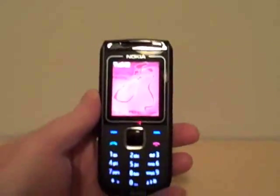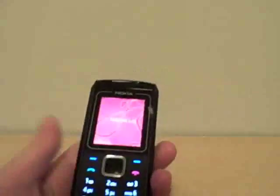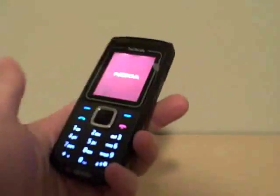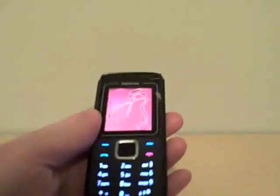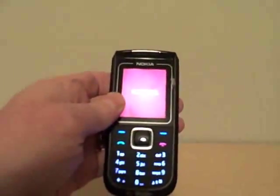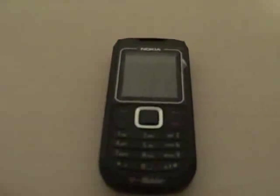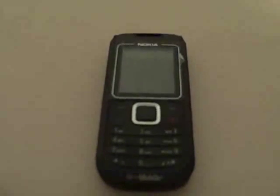I've been using this phone a couple of days now and so far I would say it works pretty well. It does what it's supposed to do — it makes calls, the sound quality is pretty good. The camera is what you'd expect from a really cheap phone, but the camera does function really well in low light.